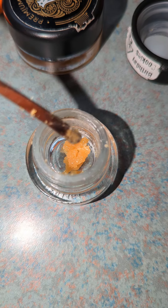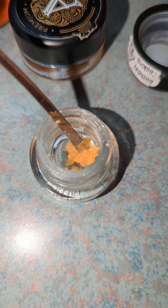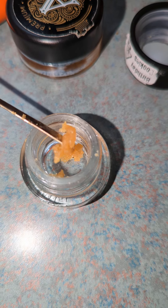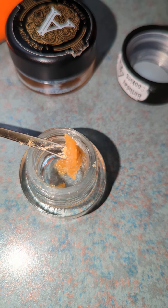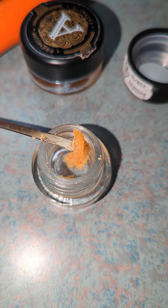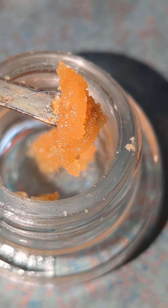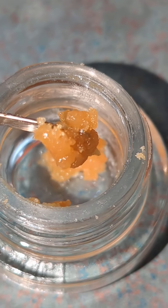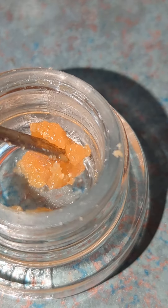I want to show you guys a quick little video because look at this. You guys could not see this before. You could not see that when it was in the selfie mode because it doesn't focus. So there we are. Now you can see how good this really is.